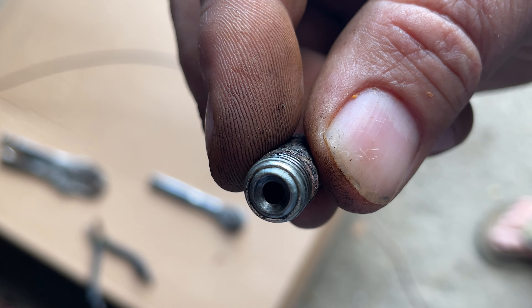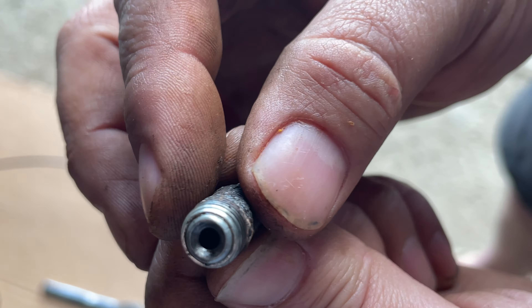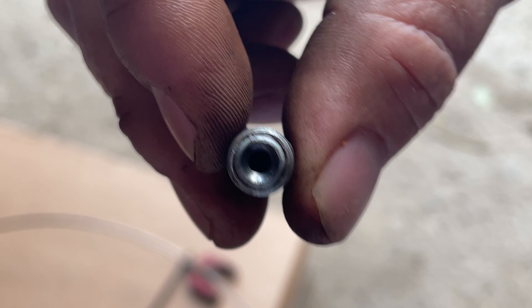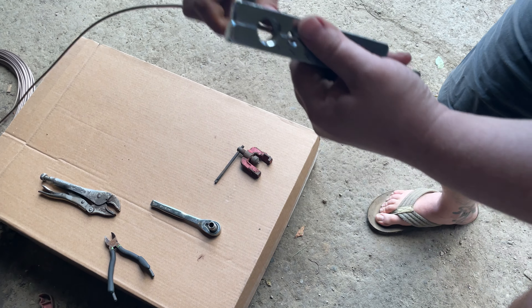How do you know what kind of flare you need? After you take your old brake line off — look how rusty this one is — see that? That's a regular flare, just one caved flare, not a folded-over one. So that's the one we need for this job.